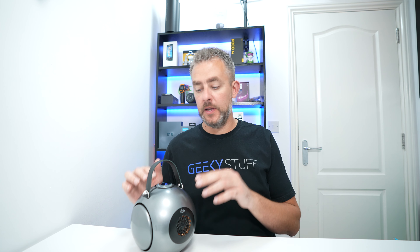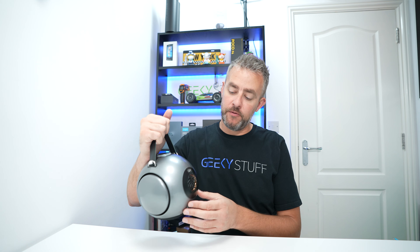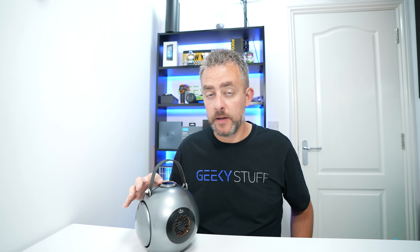That is it — the UB Plus Double Bass speaker. If you're looking for a portable Bluetooth speaker that offers something different, this definitely delivers. I've included links in the description. I really love it. Thank you all for watching — if you enjoyed this content, please smash that like button, subscribe to the channel, and I'll see you soon.